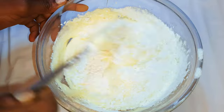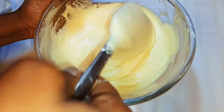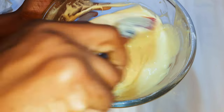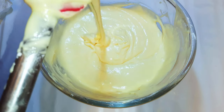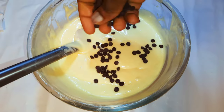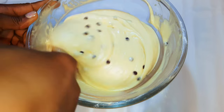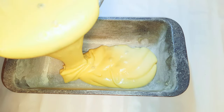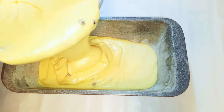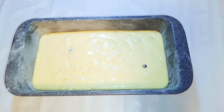I'll go ahead and pour in the flour and mix it until it turns very smooth. Afterwards, I'll add some chocolate chips, then pour the mixture into my greased baking pan.